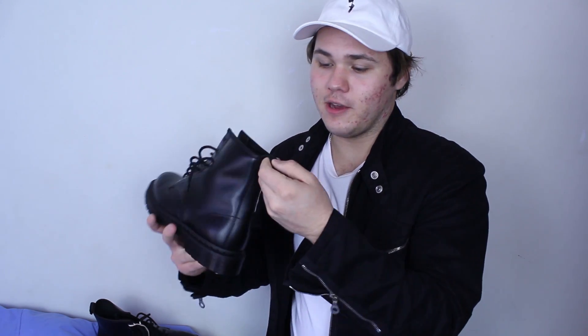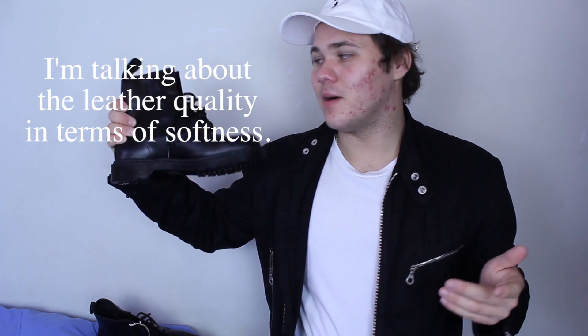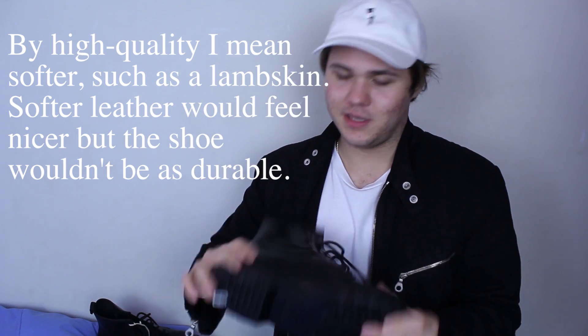Besides being blacked out, these are exactly the same as any other Dr. Martens. The heel tab still says Airwear with the bouncing soles — the only difference is it's black on black. The leather quality is alright, nothing too crazy, but Dr. Martens are meant to be used and beaten up, so I'm not looking for super soft leather — as long as it's tough enough to withstand anything you put them through.